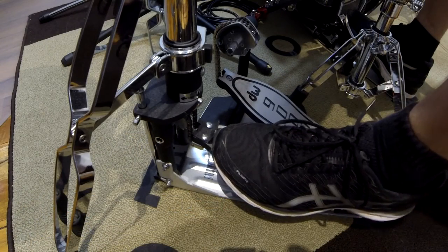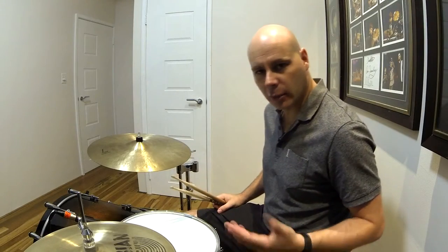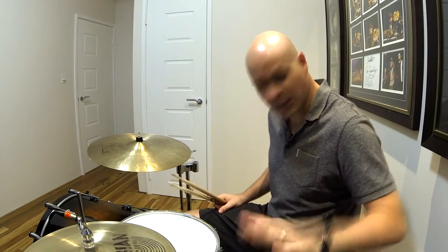Now some people do this kind of splash with the front of their foot. I tend to do it a little bit differently. I sort of kick with the ball of my heel and then come down onto the pedal as a second phase.